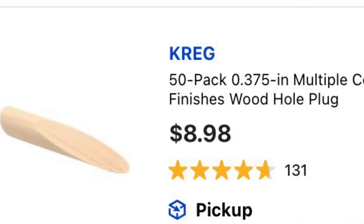Hey everyone, welcome back to Pawpaw's Workshop. In today's video, I want to take a very common item — these little plugs right here that you use for your pocket holes — and show you two different, very easy methods to make them and save a lot of money. At the big box store, it's going to cost you about $8.98 for 50, which works out to about 18 cents a piece.